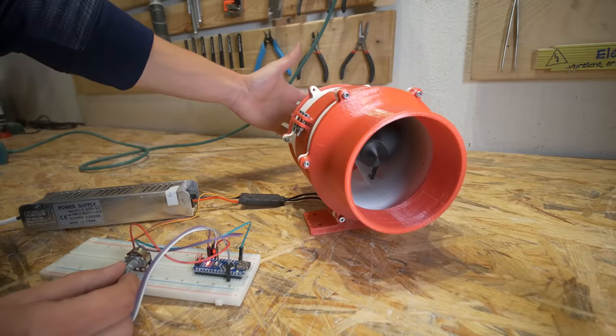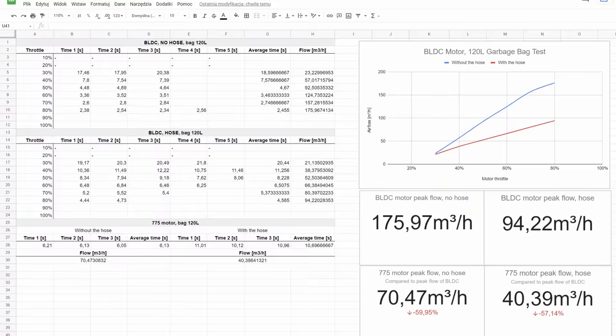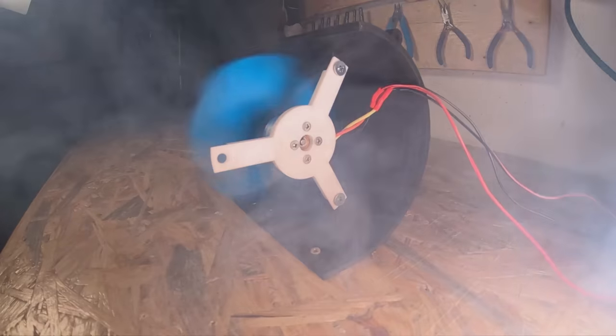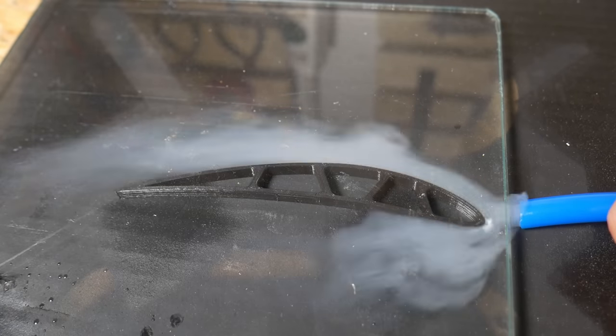In my last video I designed a 3D printed duct fan and measured its performance. In this video we are going to optimize that performance by designing new fans and making some cool experiments with a fog machine.